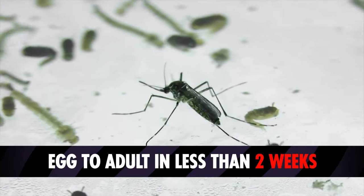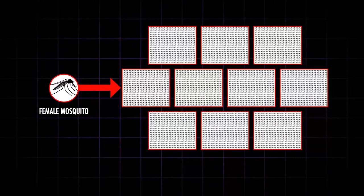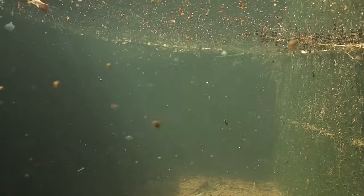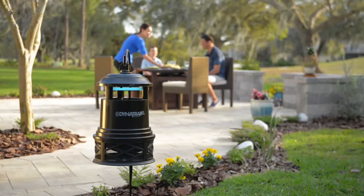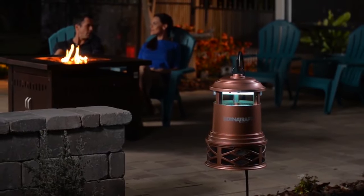Dynatrap not only attacks the existing mosquito population, which develop from eggs to adulthood in less than two weeks — it successfully targets the female of the species to prevent future generations from invading your property. And unlike other mosquito traps, which require placement at or near the breeding site, Dynatrap can be placed anywhere within the entrapment area, including areas of human traffic.